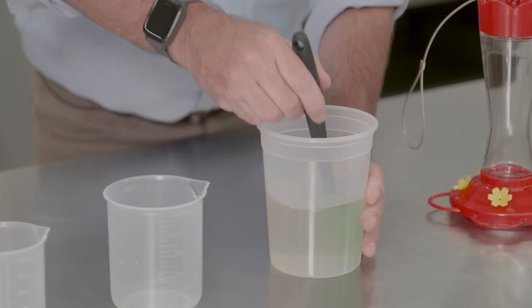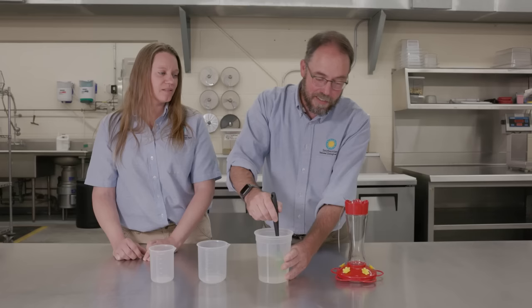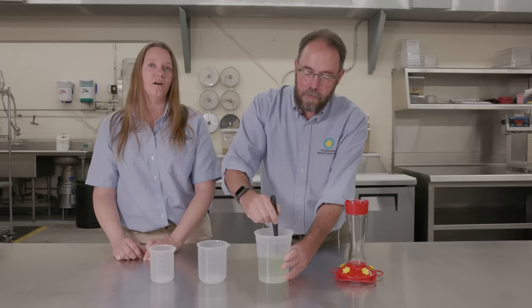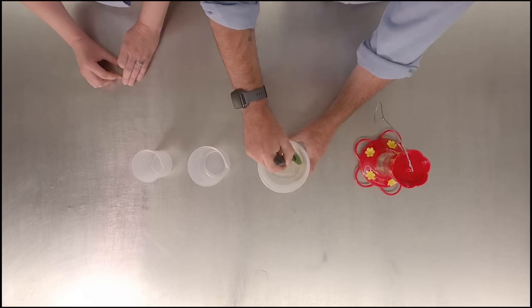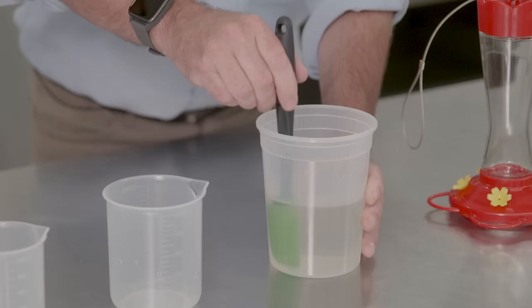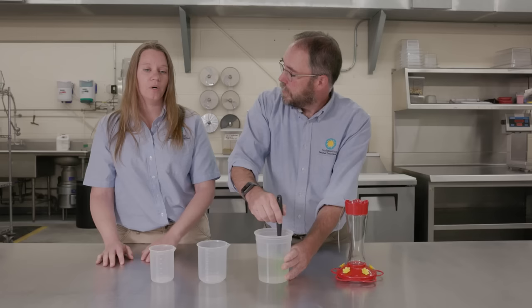You're going to stir this until you don't feel any of that grittiness anymore. So we've got this sugar water — how long can it stay okay for the hummingbird to drink? That's really going to depend on how hot it is outside. You definitely don't want to let it go more than two days. You really want to be changing this and cleaning your feeder every other day to make sure it's clean and safe for the birds.